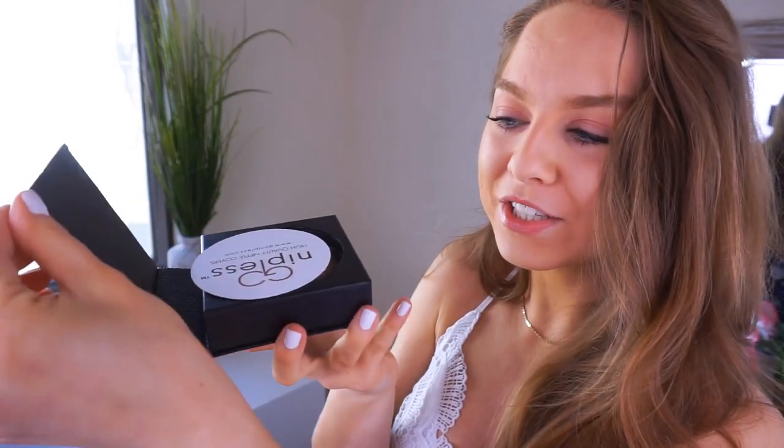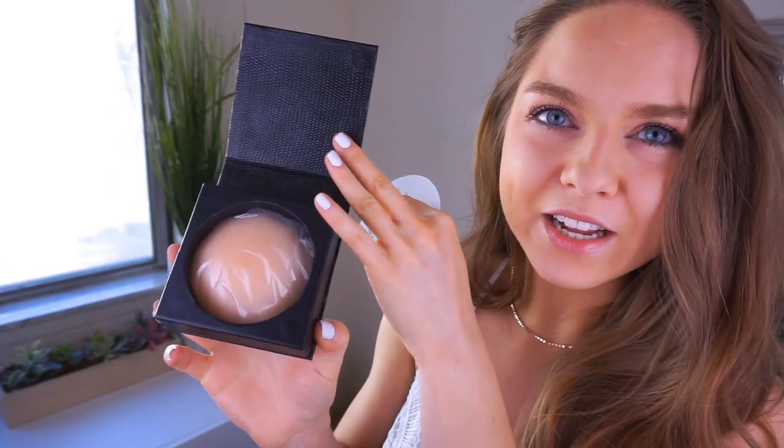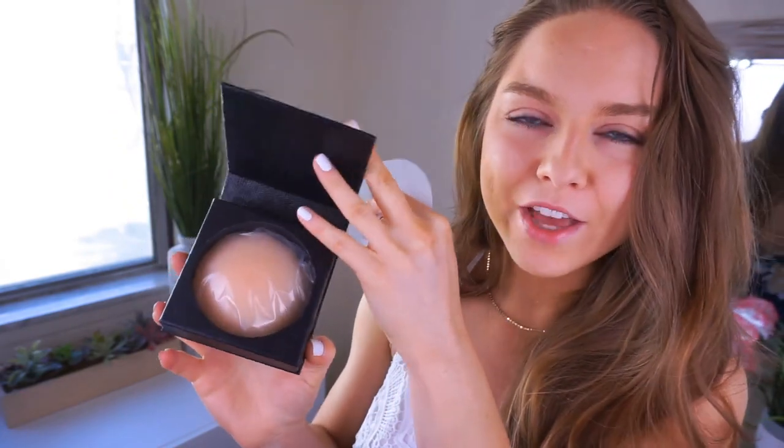This covering actually comes right off — you can slide it right off. And this container is what you keep your nipple covers in. It has a magnetic opening, which is really nice, and your nipple covers just sit right in here — this is like their little home. After you wash them and dry them, you can put them right back in here and keep them protected and dry away from dust and dirt. This is really good for travel too — you can just put it right in your bag and they're protected. It's nice and compact and pretty sturdy.